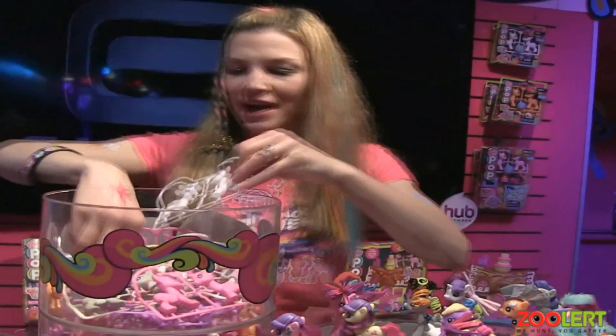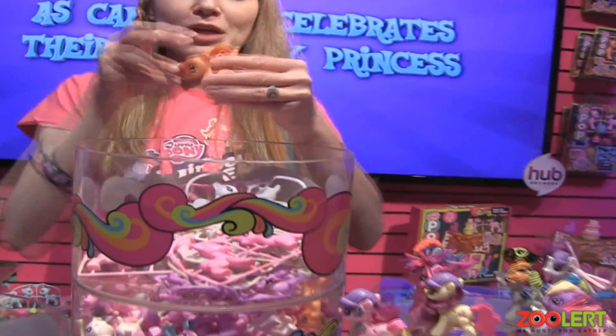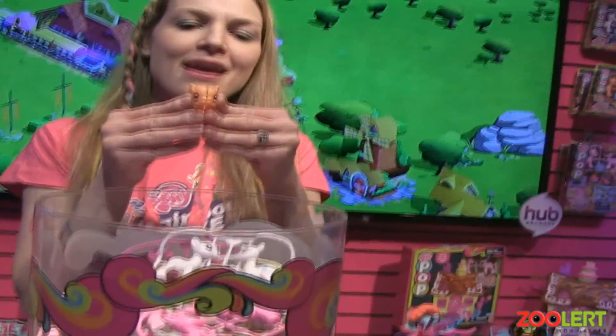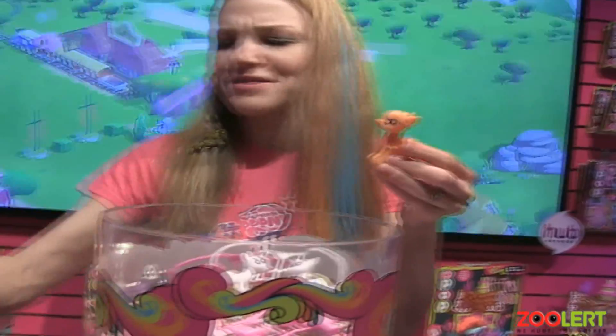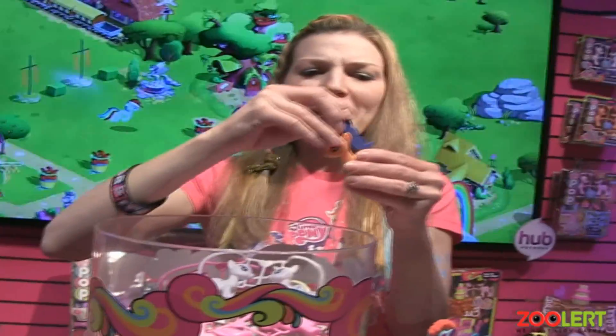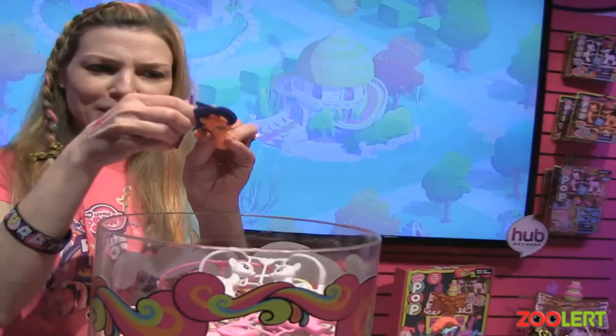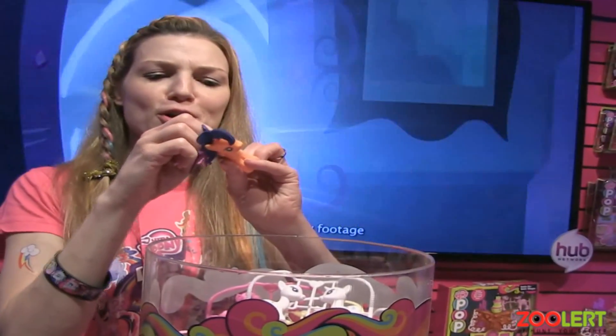So you just pop the pony out, then go ahead and put them together — really, one, two, three. And then you can interchange them and set them up any way you like. You've got this whole assortment of different tails and wings and hair. Kids can just have so much fun personalizing their ponies. It's kind of like the first step in construction for girls.